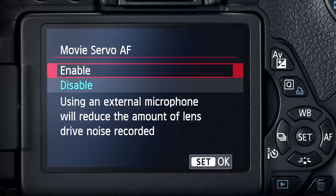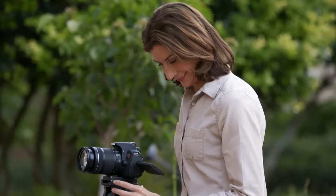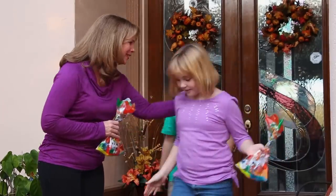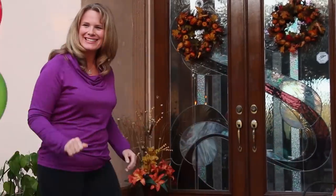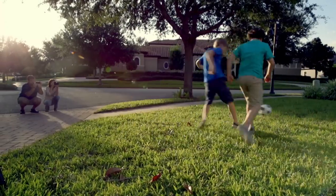Finally, you want to make sure your AF mode is set to Movie Servo mode. If you've already put the top dial in auto, the camera will do it for you. But if you're working in one of the other modes, make sure you're set to Movie Servo mode. Canon has an outstanding autofocus system, and Movie Servo mode will lock focus on a moving subject and stay focused no matter where it goes in your frame. DSLRs are notoriously bad at holding focus on a moving subject, but Canon's Movie Servo AF allows continuous autofocus tracking, delivering remarkable speed and reliability.